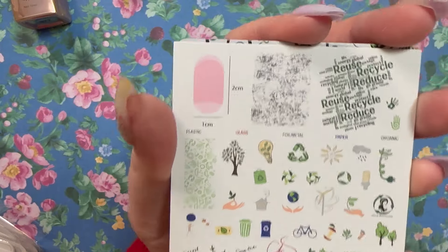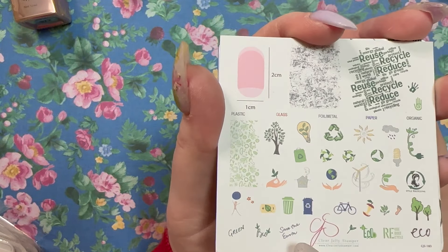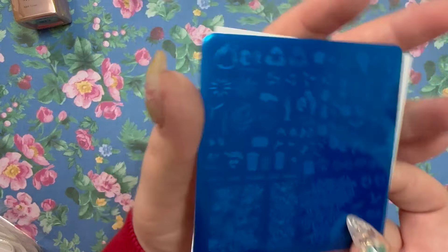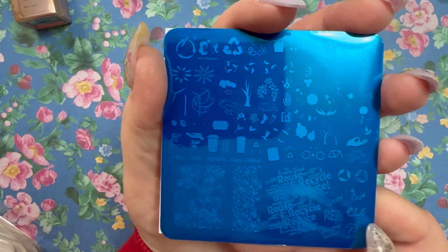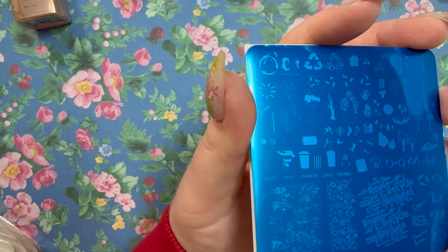Next is a recycling plate — CjS-183 — another one I know I don't have. It has a whole bunch of 'reduce, reuse, recycle' imagery, some trees, a bicycle. Would be really cool for a grungy-looking set. There's also a hand design you could use for a more mystic set.